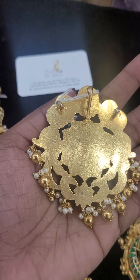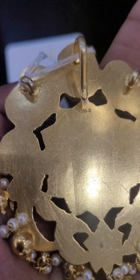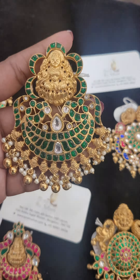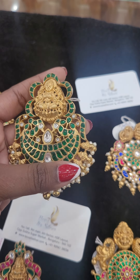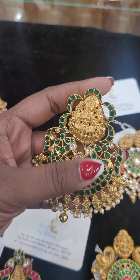Can you see the 925 silver seal? Moving on to the next product — this is again a Lakshmi with a peacock design. It looks like a chanpali style with freshwater pearls and green and white stones.